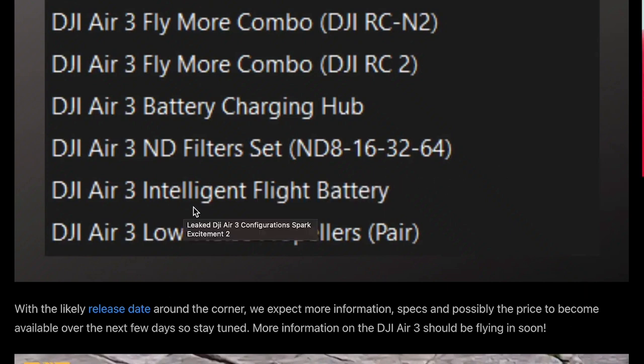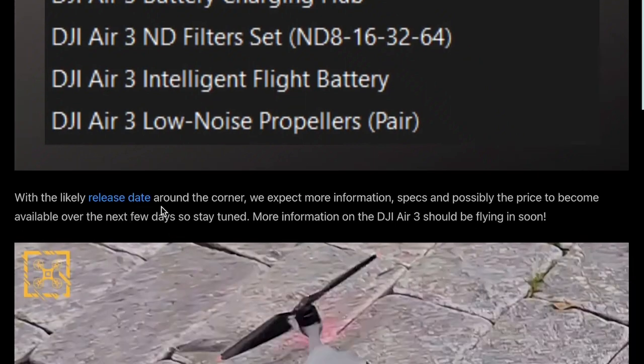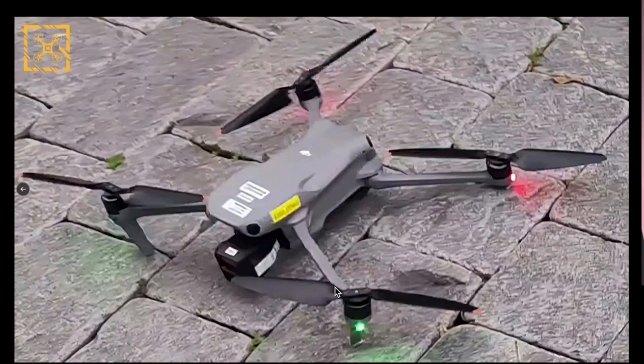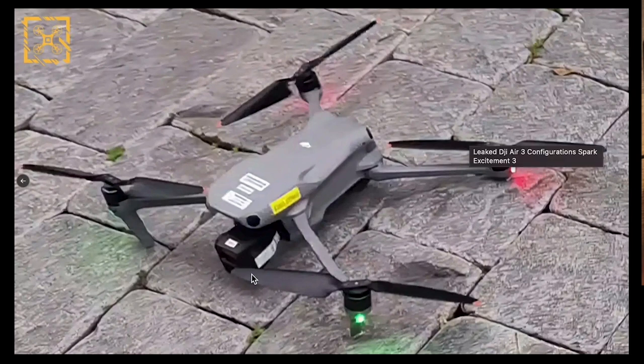You've also got the Air 3 Intelligent Fly Battery and low-noise propellers — those are the items they'll be selling straight away. The release date is likely around the corner, and we do expect more specs and pricing to become available over the next few days. Here's the actual leaked image of the DJI Air 3 — it looks very similar to the DJI Air 2. The propellers look a little newer, and while you can't really see the camera and lenses clearly, it does look similar but may be upgraded. There haven't been any specs leaked yet, just what's been listed, the photo, and the price.